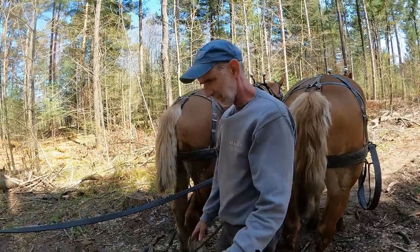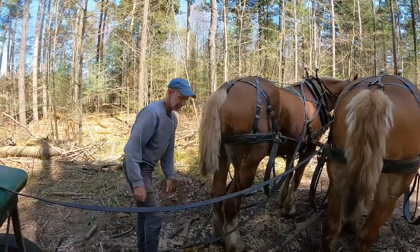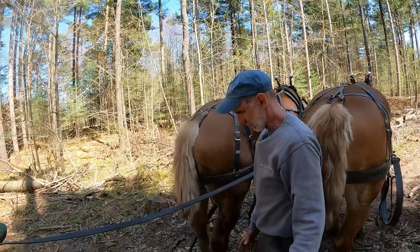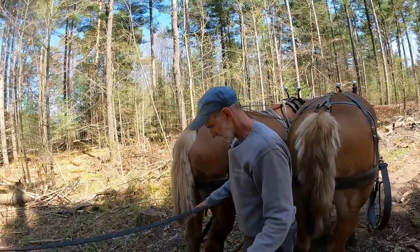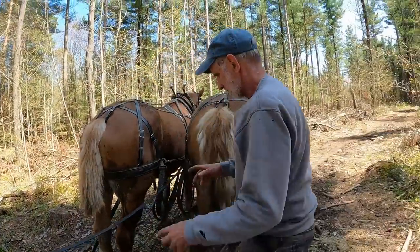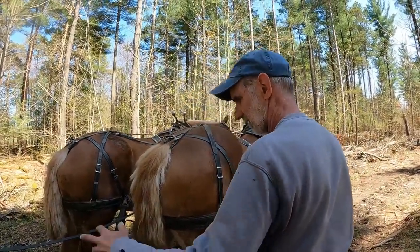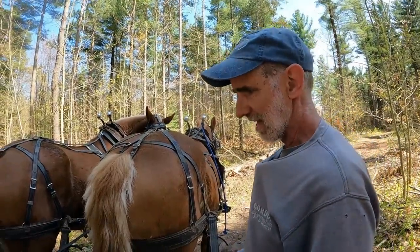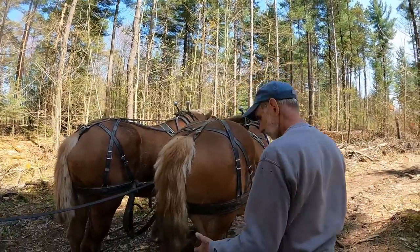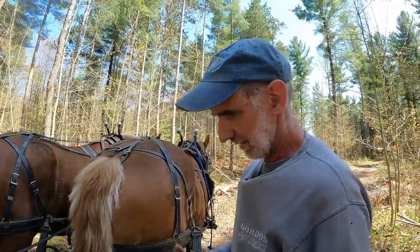Sometimes when I'm unhitching from a cart I do it several different ways. Sometimes I will pick my lines up and walk over and unhitch. Anytime you do something like this, it's quite dangerous with a pair that's not really well trained. Even with a well-trained pair, you need to be careful. Sometimes I would just reach over and unhitch that tug and let it drop on the ground, then come up here and unhitch the neck yoke. Most ways work quite well but you have to make sure it's a safe way to do it.